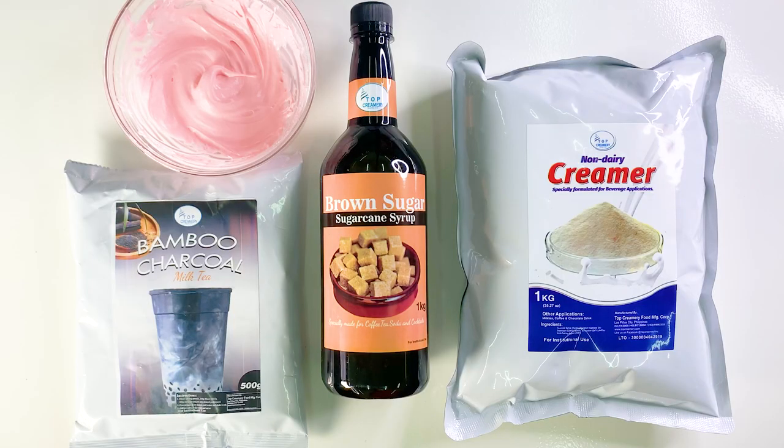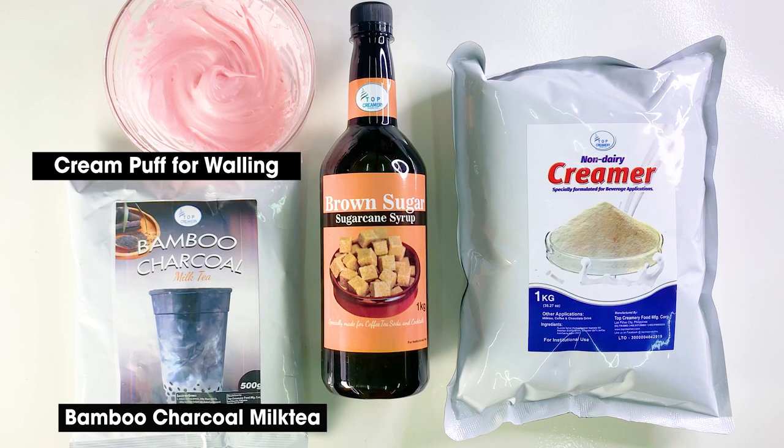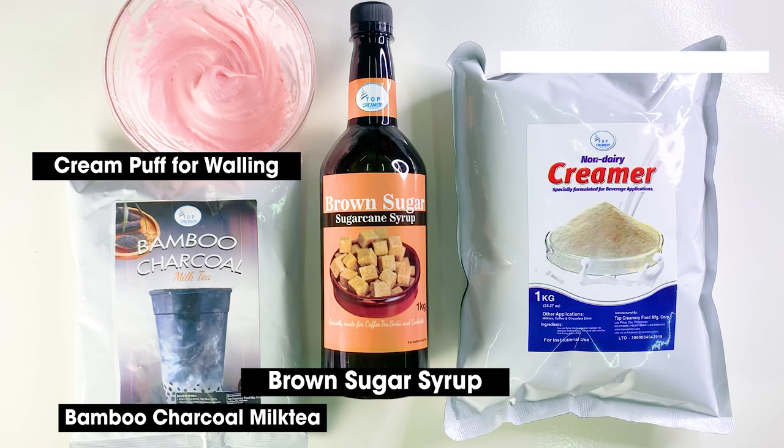Ingredients needed: strawberry cream puff for walling, bamboo charcoal milk tea, brown sugar syrup, and Top Creamer.